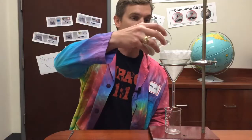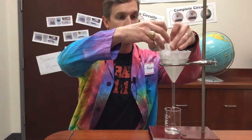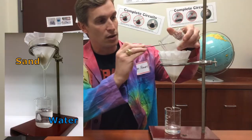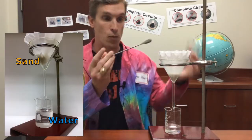When I pour this mixture through the filter, the sand is caught by the filter, but the water just goes right through.